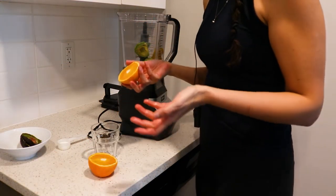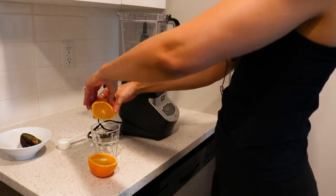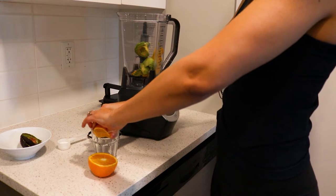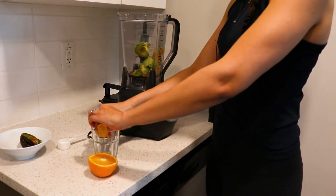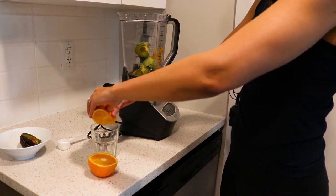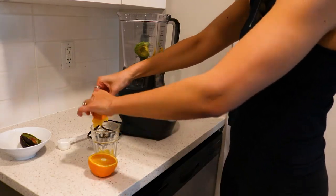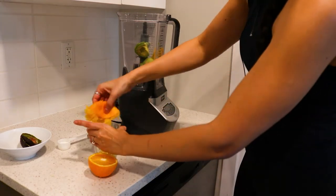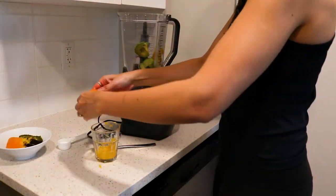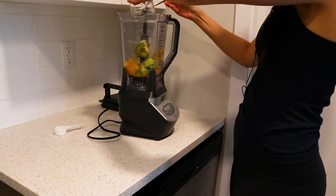You can also just peel the orange and put it right in — it's up to you. I'm just going to squeeze it and get the juice. I should probably invest in a squeezer. After getting all the juice and pulp from the orange, I'm just going to put it in.